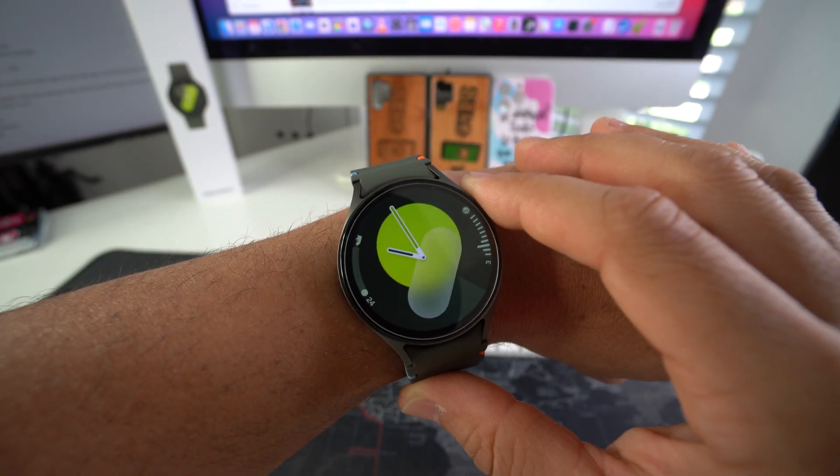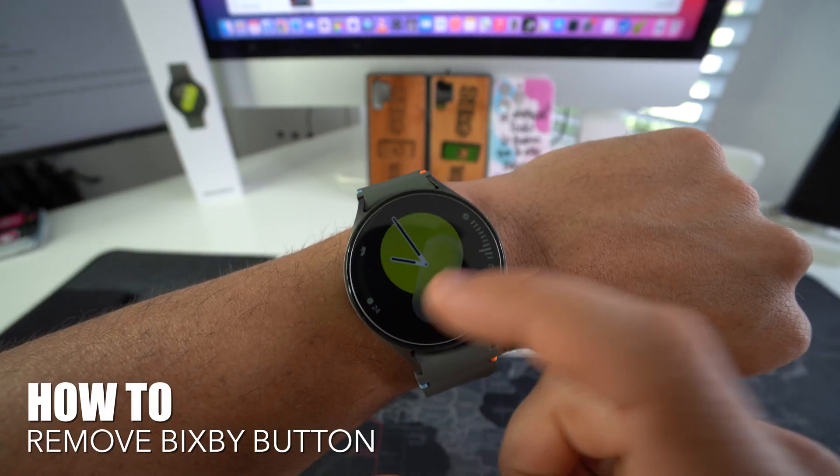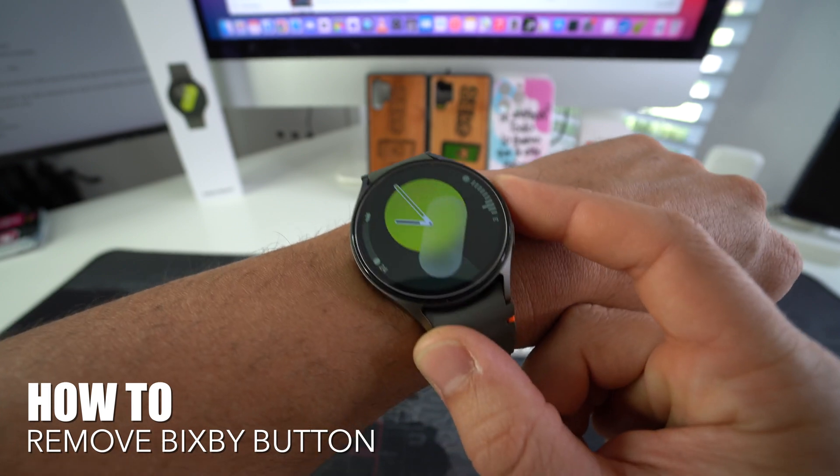What's up everyone? In this video I'm going to show you how to remove Bixby from your Samsung Galaxy Watch 7.